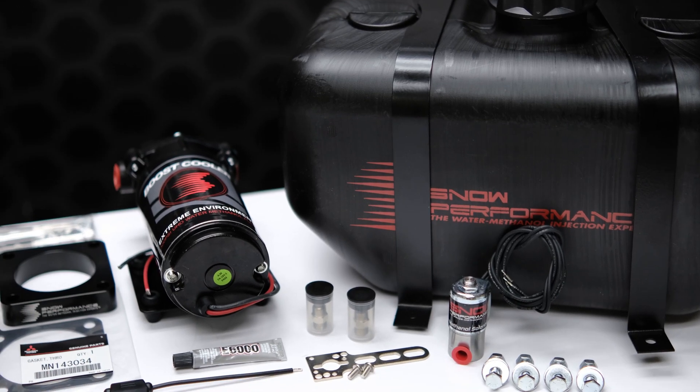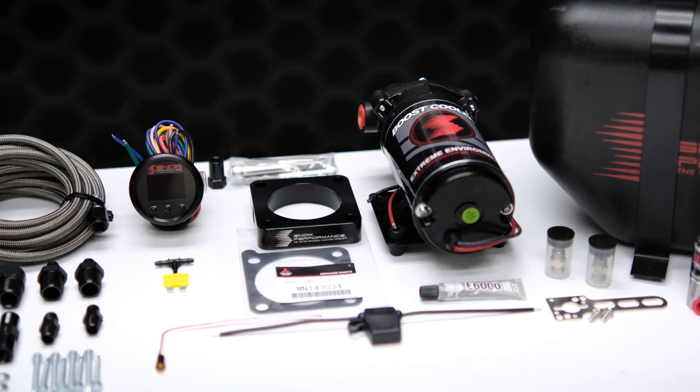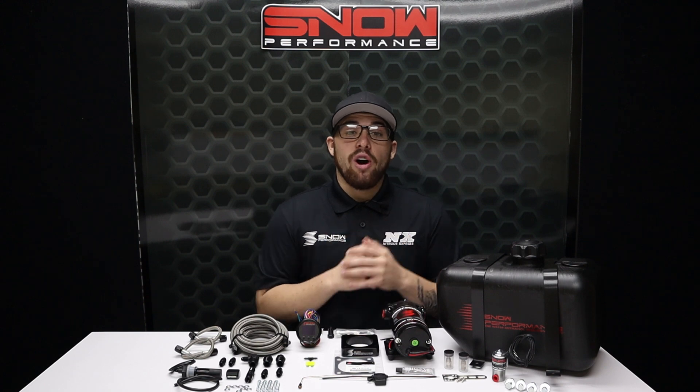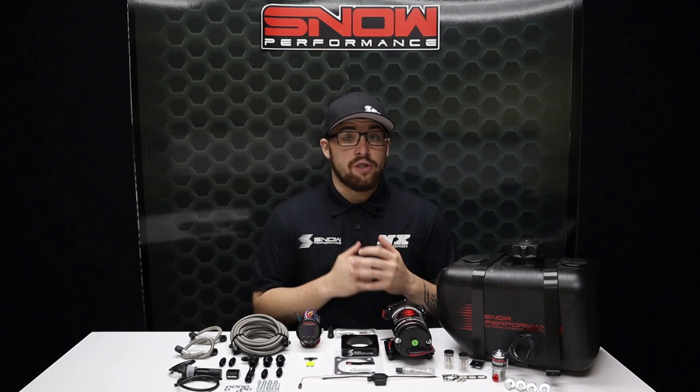Snow Performance's Stage 2.5 Boost Cooler can increase your pump gas octane by up to 25 points, which allows you to add more timing and boost in order to make more power more efficiently. This also helps keep your engine running cooler than ever, and our water methanol systems completely clean carbon buildup on direct injected vehicles too.